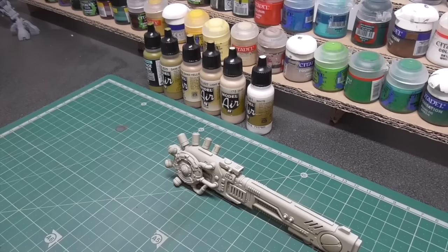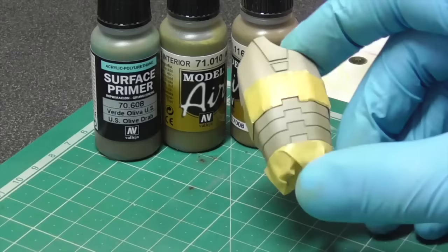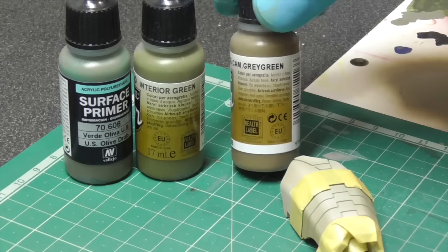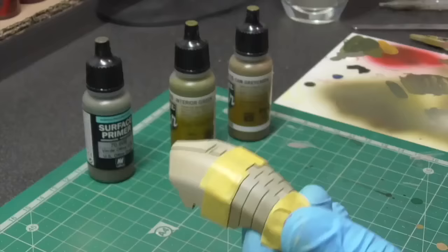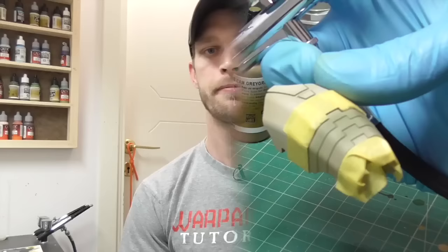That's our base coat for the white. For the accent pieces we're going to use US Oil Olive Drab as the base coat, followed by Interior Green to build highlights, and then finishing off with Camouflage Grey Green. The same principle applies — start with your darkest color and build up to your highlights. I've masked off the pieces to get nice clean lines.